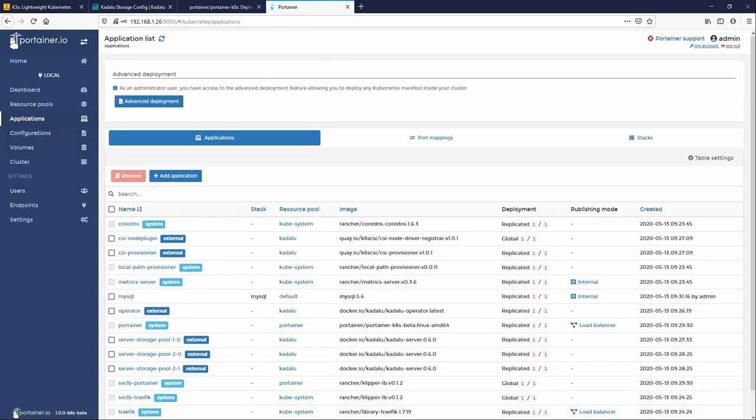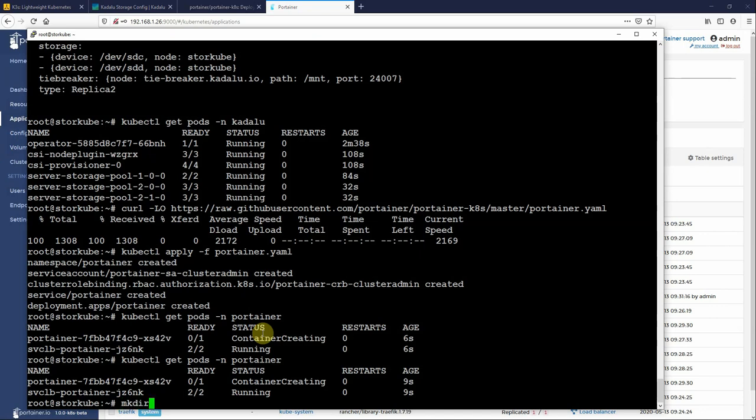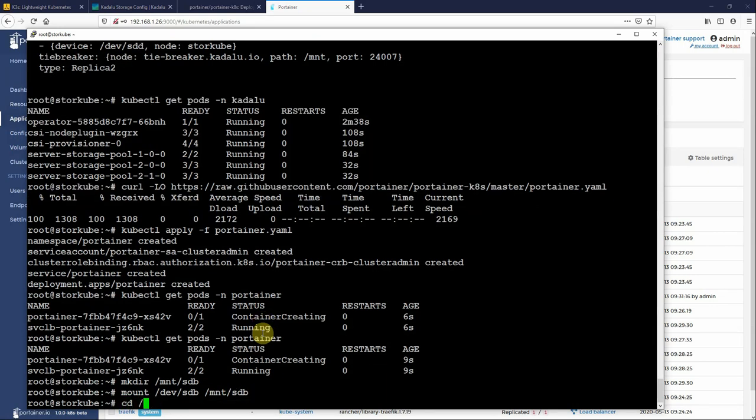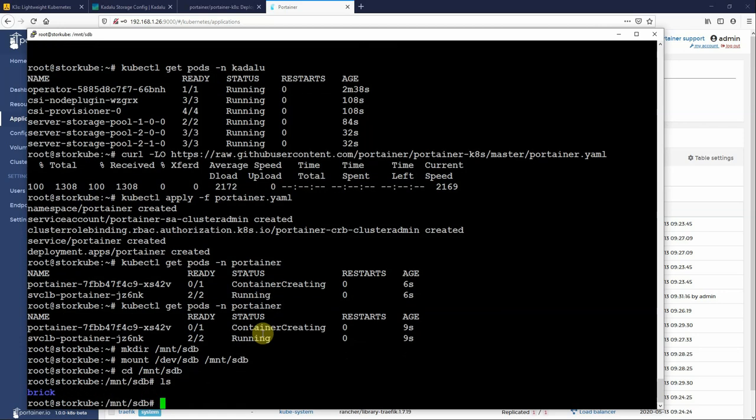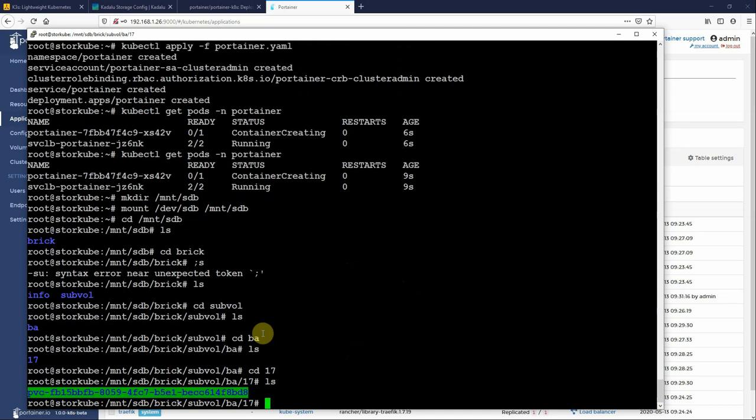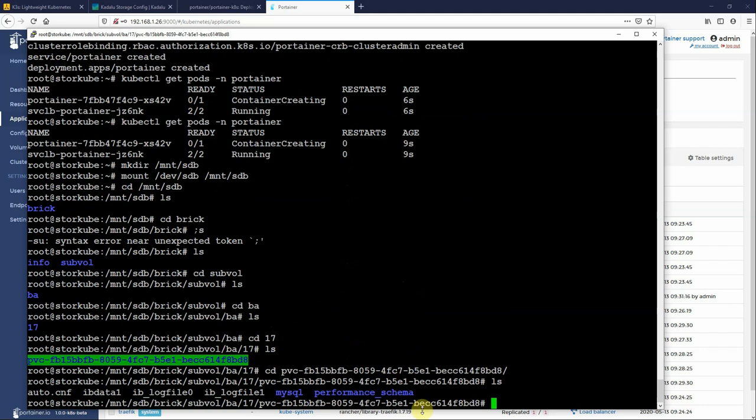Going into the volume and clicking on Events, you can see the external provisioner provisioning the volume and successfully provisioning it — so it has talked to the underlying storage and created the volume. Back in the Linux environment, I'll mount /dev/sdb to /mnt/sdb, then navigate into that directory. Inside the brick, subvol, and pvc directories you can see the MySQL data contained in that volume. This is just to confirm that the volumes are actually being created on the sdb disk. Coming back into Portainer and refreshing, we can see MySQL is running.